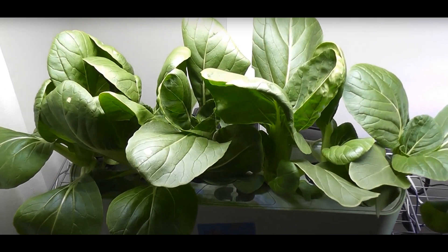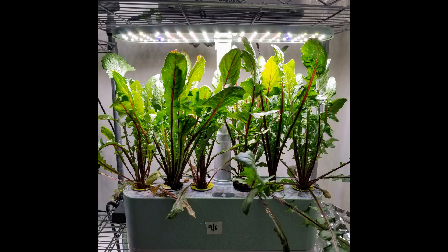First one is bok choy. I had this garden for about 45 days and I got wonderful results with MaxiGrow. Next up is dandelions. I had these dandelions in AeroGarden for two and a half months and I got excellent results. I found that these dandelions grow well in my backyard even in winter, so I moved all these plants to soil in my backyard.